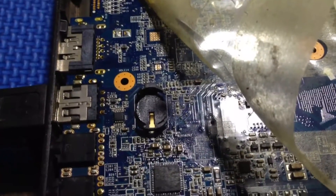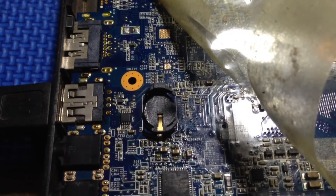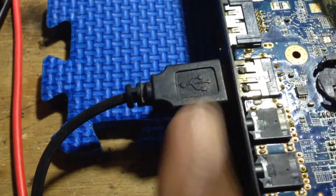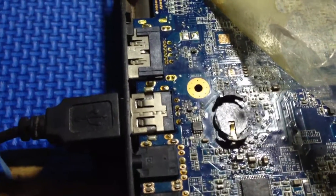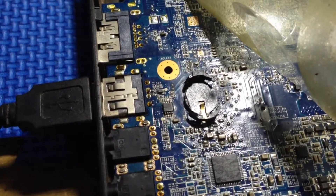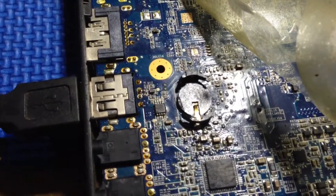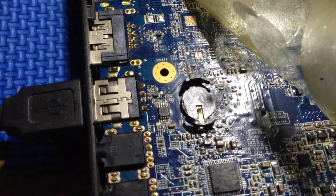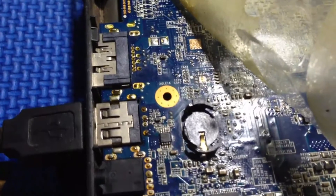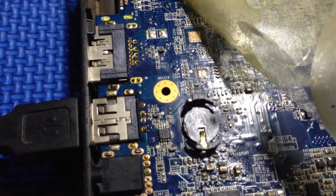If you have been repairing a laptop with this USB port not working, this is the motherboard of the Toshiba L645 laptop, with the motherboard model TE2.